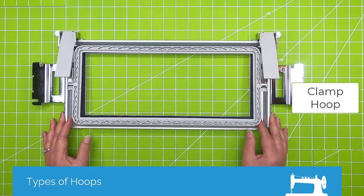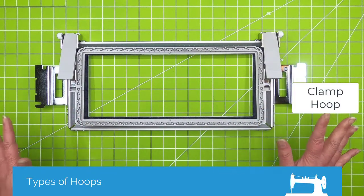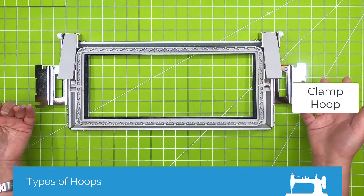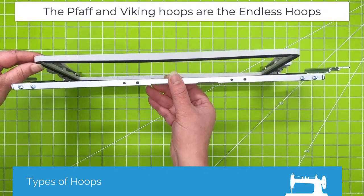This is what I call a clamp hoop. This is for a multi-needle machine, but they have these as well for single-needle machines — I just don't happen to have one.